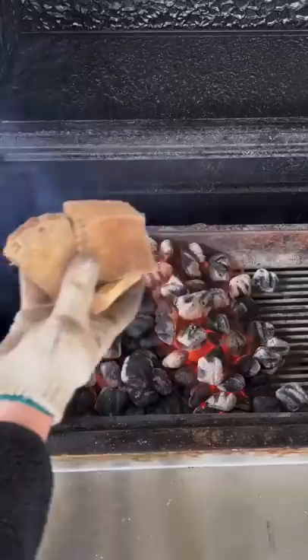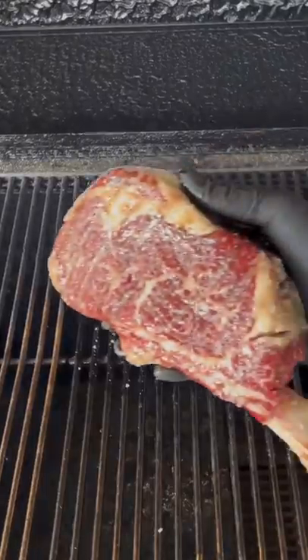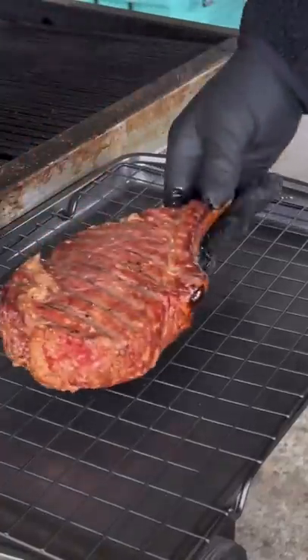We're going to get the charcoal down, hitting it with some hickory wood chunks, then cranking it down to the smoke setting at 250 degrees and removing the steak at 115 internal.